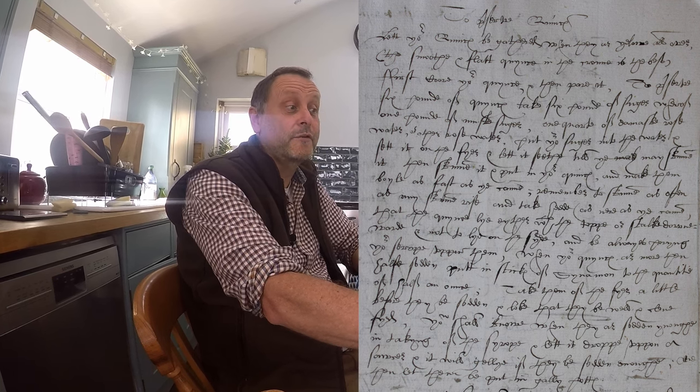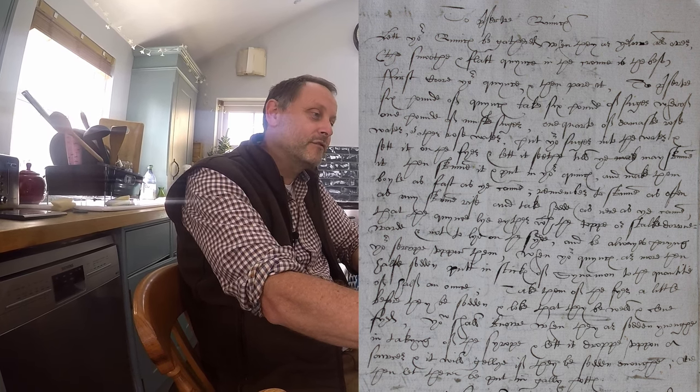Neil here, hopefully cooking some quinces up to a recipe from a document in our collection, which is D stroke D by Z1. If you follow all the way to the end of this program, we have a PDF for you which you can download and have a go yourself. We think this recipe is from around 1575 and it's just labelled 'to preserve quinces.'